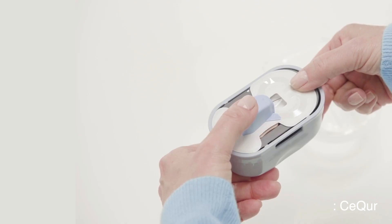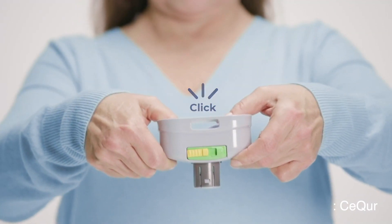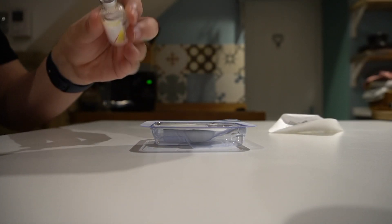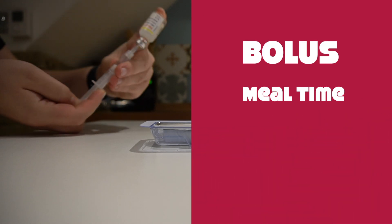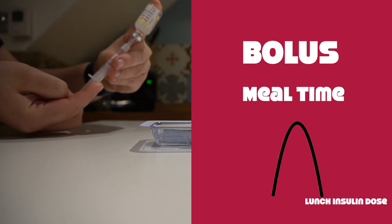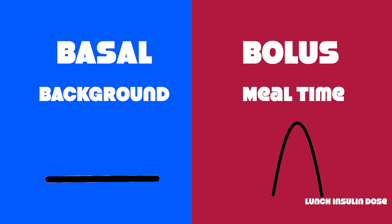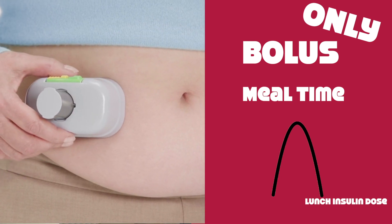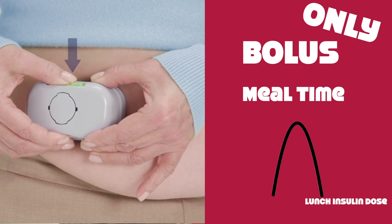Now this patch is not an insulin pump for a very simple reason. The Secure patch only delivers mealtime bolus insulin. My Omnipod or any insulin pump delivers rapid-acting insulin in two ways: bolus insulin — a large dose when you eat a carbohydrate meal — and a tiny dose every couple of minutes, which we call basal insulin, the background insulin. Well, the Secure patch only does mealtime insulin, so when you use a Secure patch you still need to take a background dose of insulin if you require one.